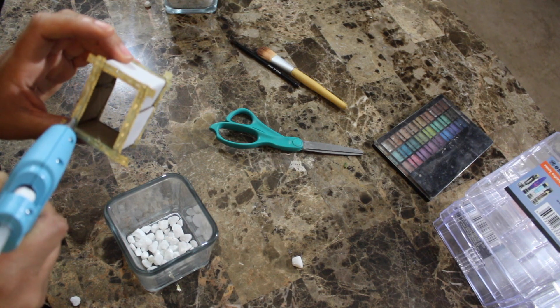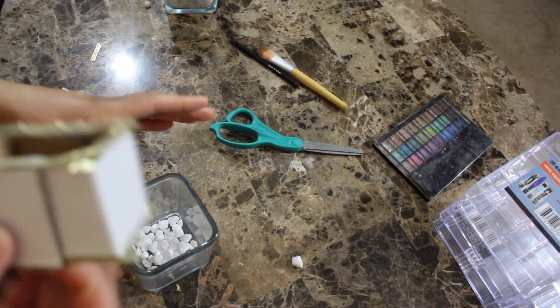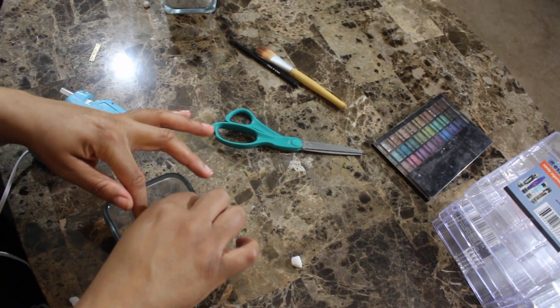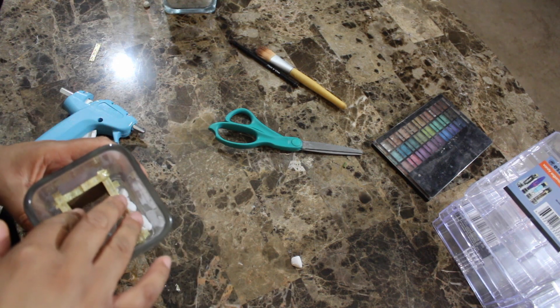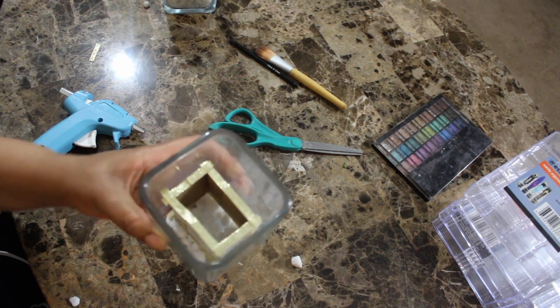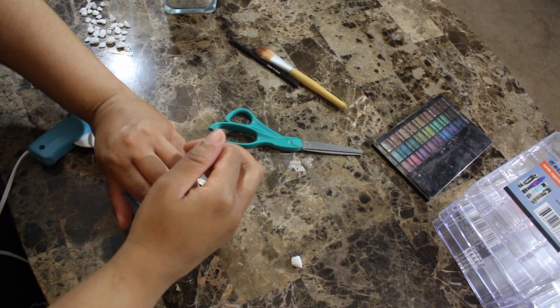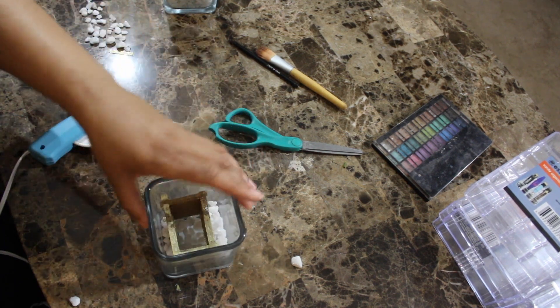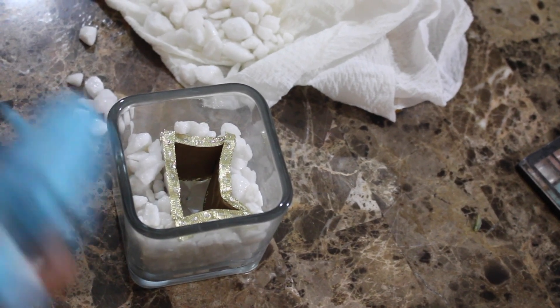I did that, and what I'm gonna do is place this inside of here. It will move a little bit, of course, but you just want that base to hold this box. I fill it with rocks over there in that area and do that all the way around until it looks like this.